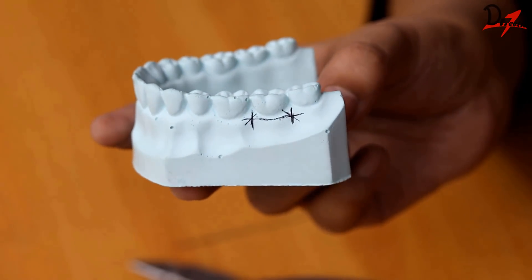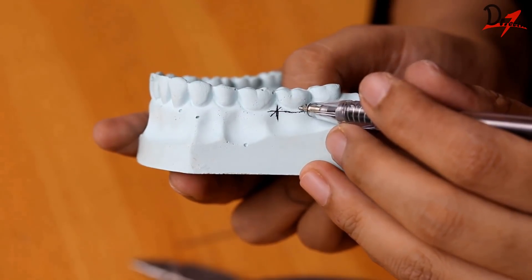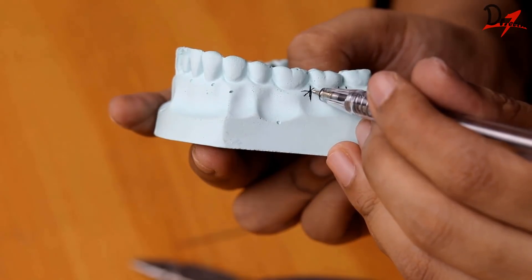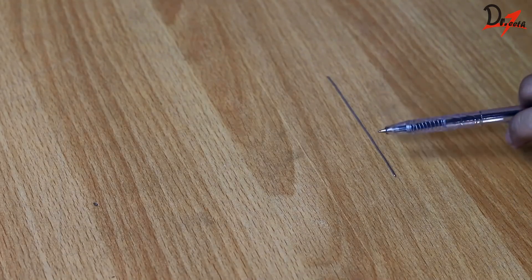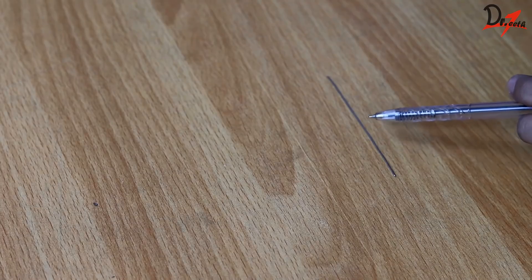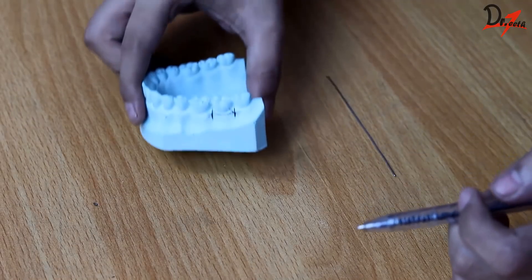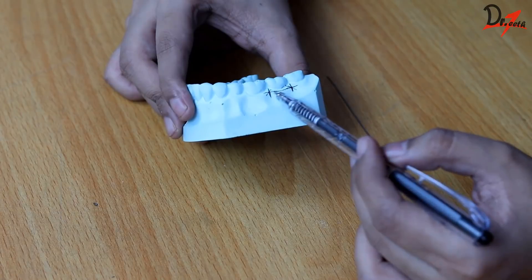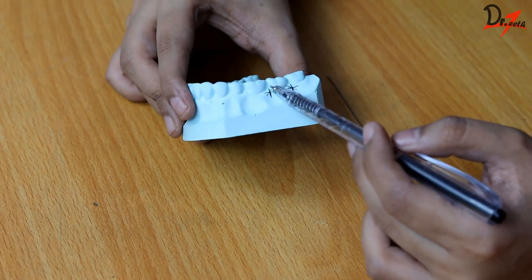Here we can see clearly that the bisecting line is going towards the teeth, and this point and this point will be where our arrowheads will be. So first we will take a straight wire of 0.7 mm diameter, around four inches or three inches long. I would suggest taking a little bigger wire when you are starting off, because it is better to have a little extra — we can cut it off rather than having a shorter wire and having to start all over again. We will get a rough estimate of the distance between the two bisecting points, and this will be the size of our bridge.